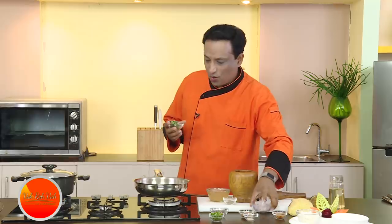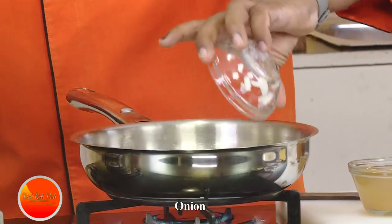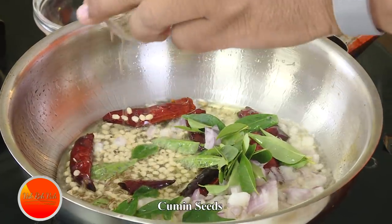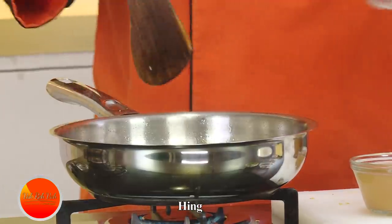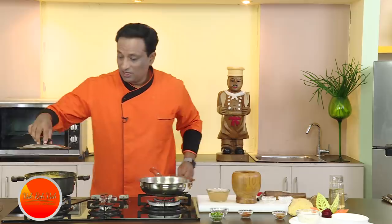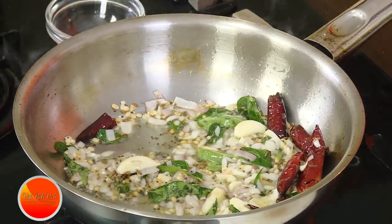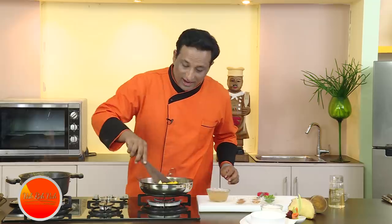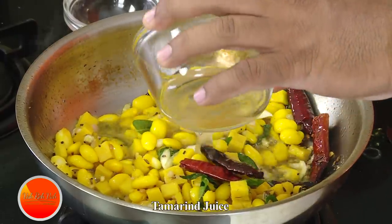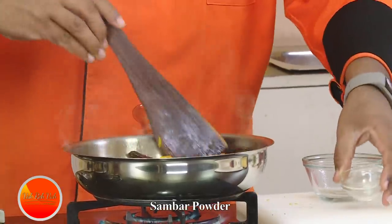In the meanwhile I'm also going to add some mustard seeds, and some urad dal. Once the urad dal gets slightly colored, add chopped onion and curry leaves. I forgot to add some cumin seeds, so adding a little bit now, along with some hing. Then we add the garlic and our vegetables — the elephant yam along with beans. You can use farm beans as well.